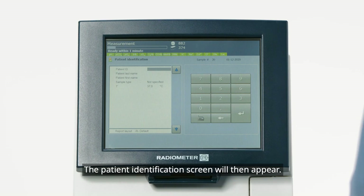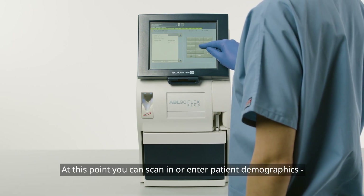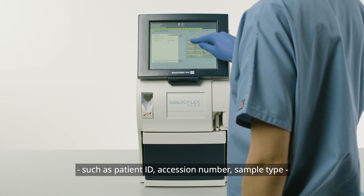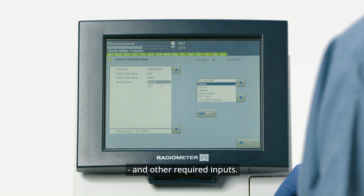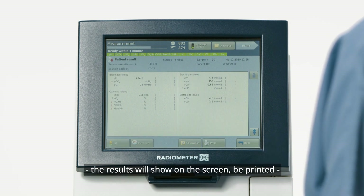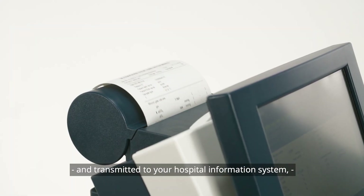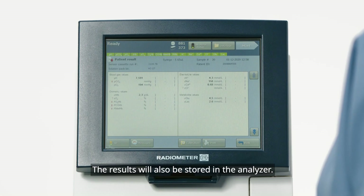The Patient Identification screen will then appear. At this point, you can scan in or enter patient demographics, such as patient ID, accession number, sample type, and other required inputs. Once the sample has been measured, the results will show on the screen, be printed, and transmitted to your hospital information system, depending on the analyzer setup. The results will also be stored in the analyzer.